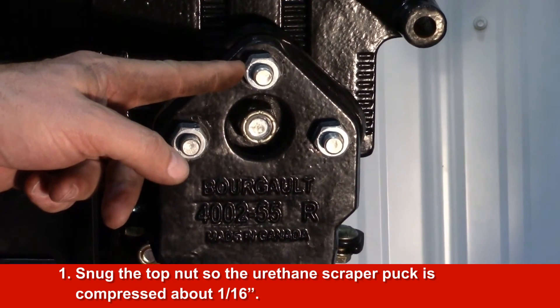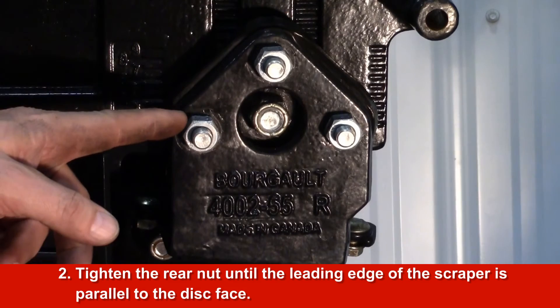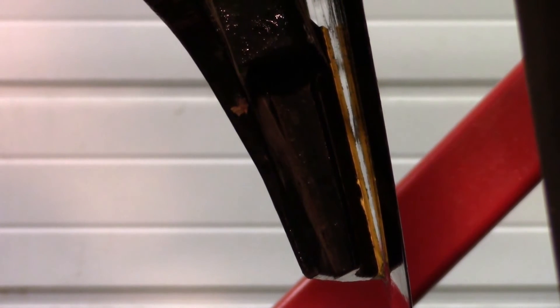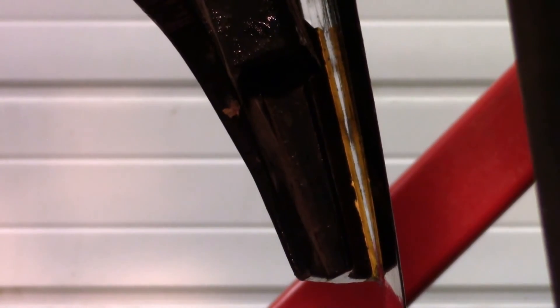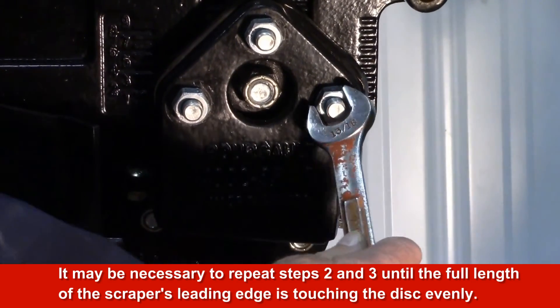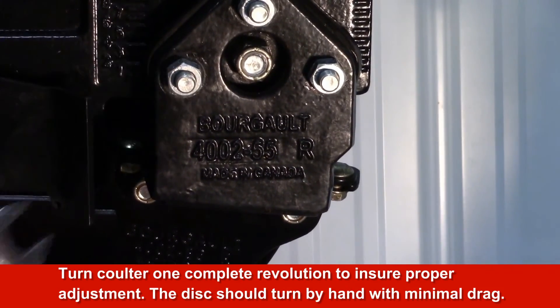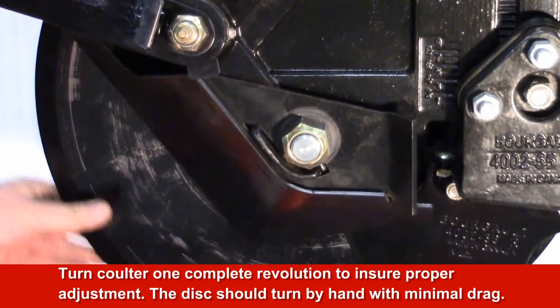Snug the top nut so the urethane scraper puck is compressed about 1/16th of an inch. Tighten the rear nut until the leading edge of the scraper is parallel to the disc face. Tighten the front nut until the full edge of the scraper is touching the edge of the disc. It may be necessary to repeat steps 2 and 3 until the full length of the scraper's leading edge is touching the disc evenly. Turn the coulter one complete revolution to ensure proper adjustment. The disc should turn by hand with minimal drag.